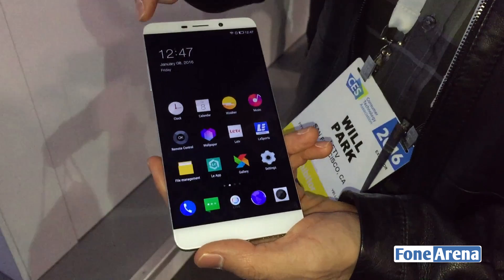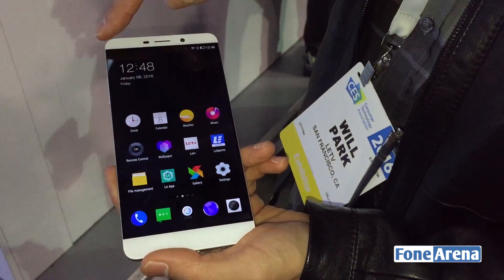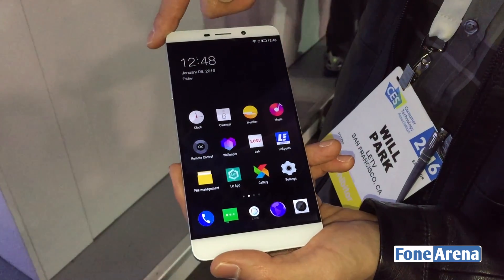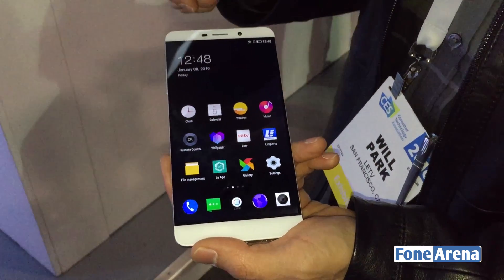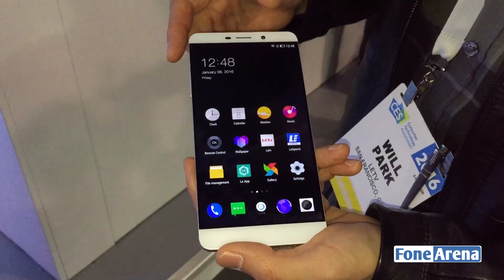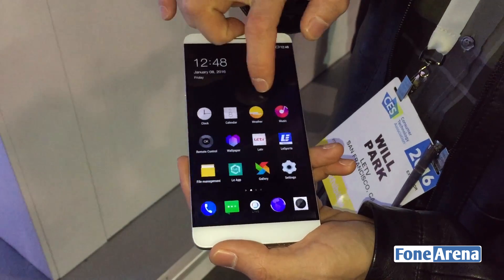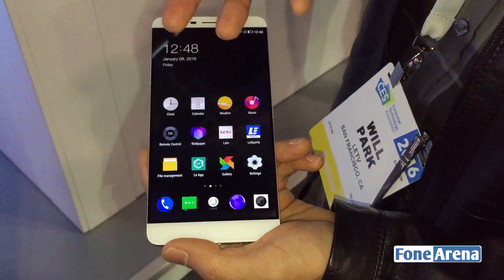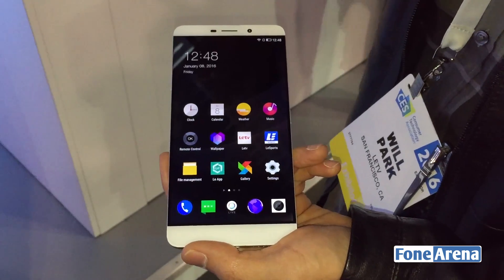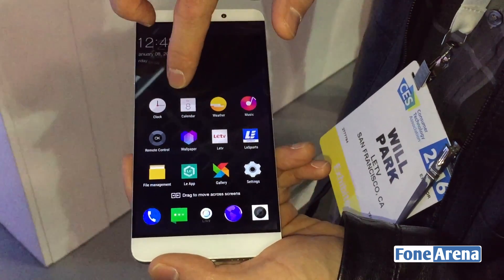Now to the screen — this is kind of our pride and joy. It's a big screen: 6.33 inches, Quad HD, about 465 pixels per square inch, so pretty high up there. It's really responsive and the digitizer we really like. One thing that may not show up on camera is that images almost seem to lift up off the screen, like you're touching the pixels and not the screen itself.